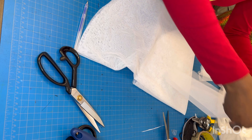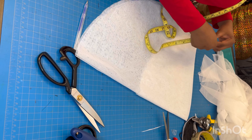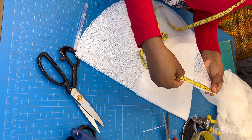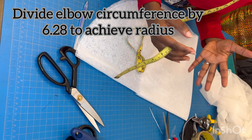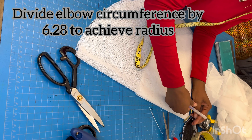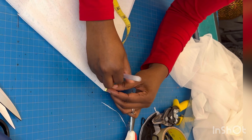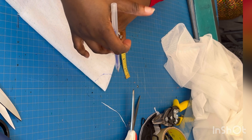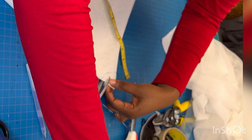One way to cut the hole is to fold this into four and use the upper sleeve piece as a template. Another method I prefer is to divide the circumference by 6.28. The circumference here is 5.5 multiplied by 2, which is 11. If I divide 11 by 6.28 I get about 1.5, so I'm going to use a radius of 1.5 inches for the hole, marking 1.5 here and 1.5 there and joining it all around.